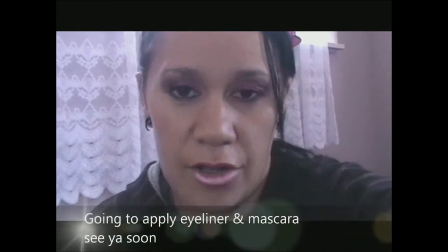So that's it for the eyeshadow — using the L'Oreal We Infinite Quad and the matte beauty marked eyeshadow. That was basically it for the eyeshadow, plus just any black matte eyeshadow. I'm actually going to go ahead and apply my eyeliner and mascara, and I'll be back soon.